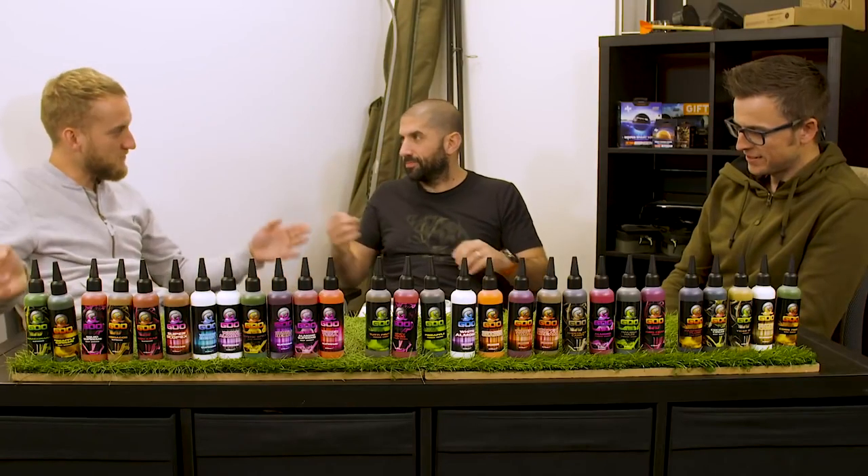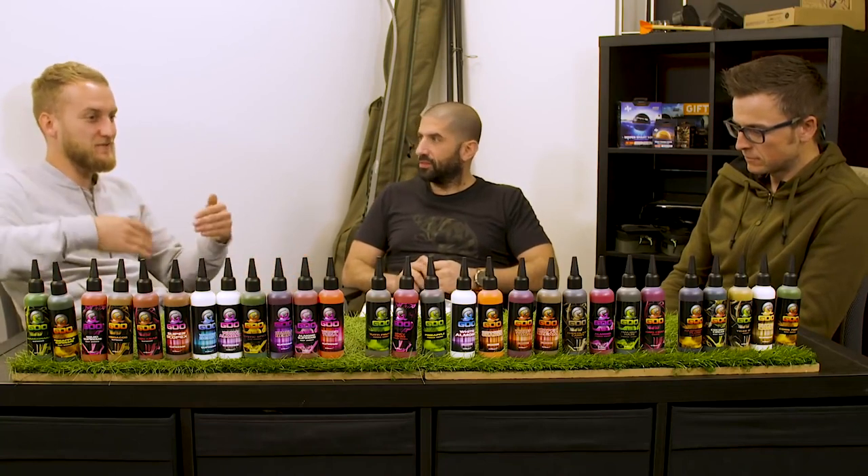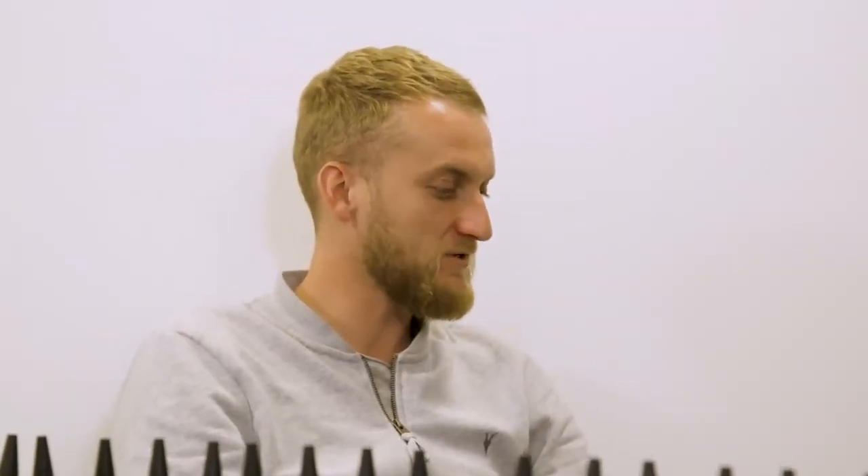So try different goos. He's keeping his options open with goo and not goo — try the different ones, because there's just as big a difference, if not a bigger difference, within this range than there is between this and not having it on. Try some different ones, mate.